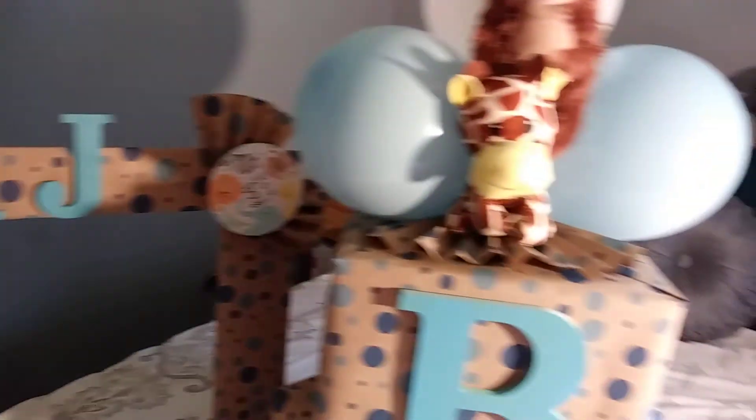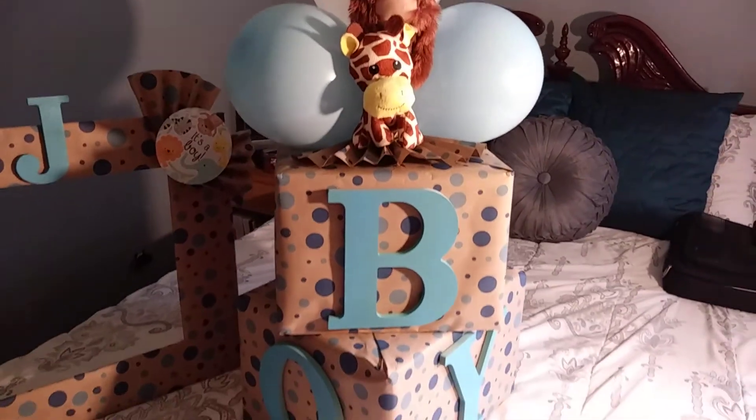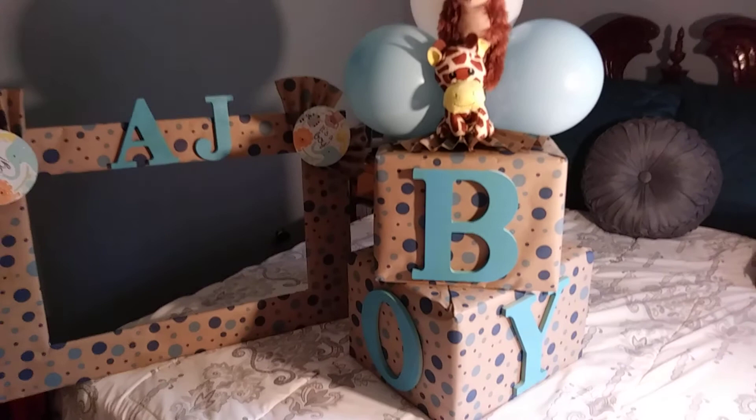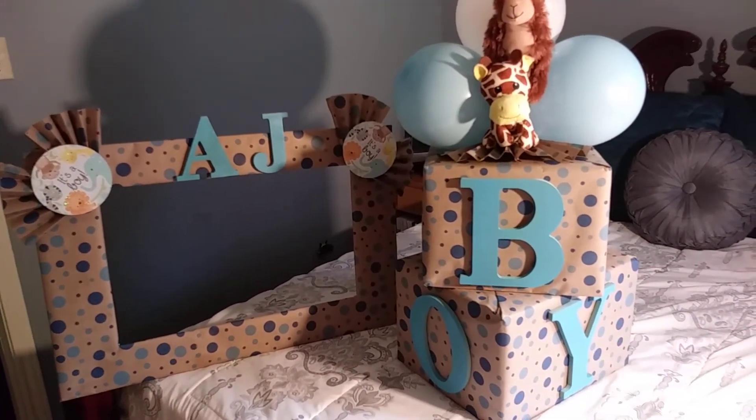So I think it all came out pretty cool. I just wanted to do a quick video. If you have any questions, leave your comments at the bottom. Thank you so much for watching. Bye!